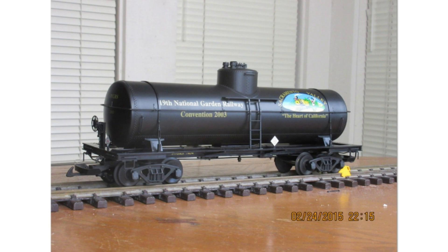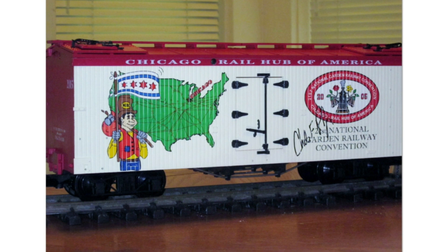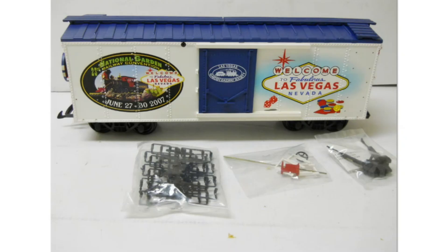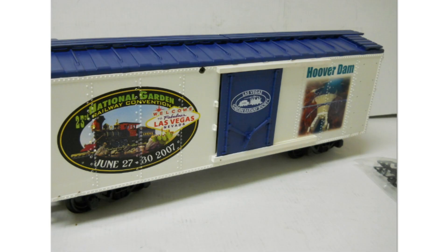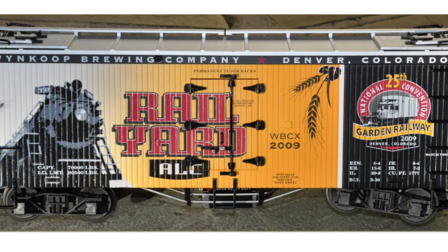Here are the 2003 and 2004 USA Trains NGRC show cars, followed by a 2004 Ultimate series 10,000 gallon tank car for the NGRC, a 2005 NGRC car, and a 2007 NGRC car. The 2007 NGRC car came with a special poker chip — a really unique touch from USA Trains.